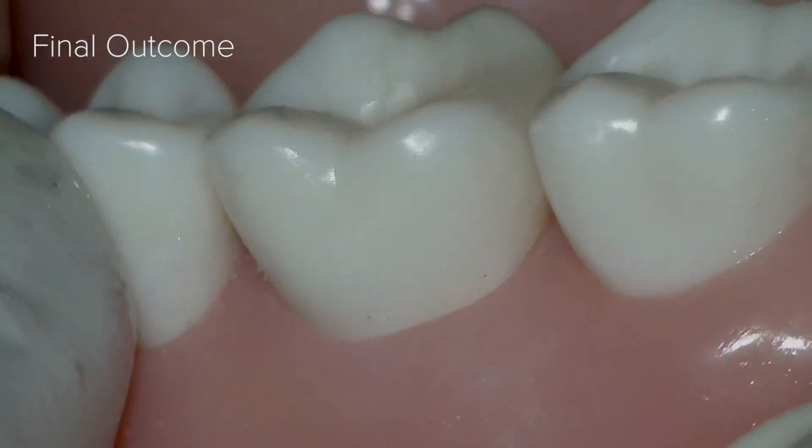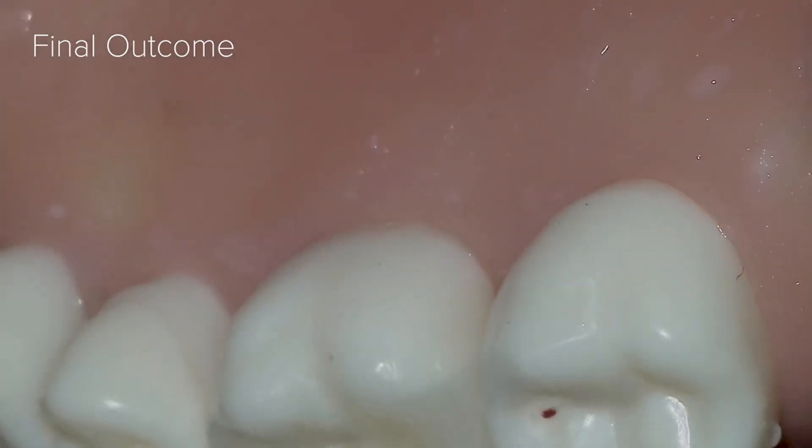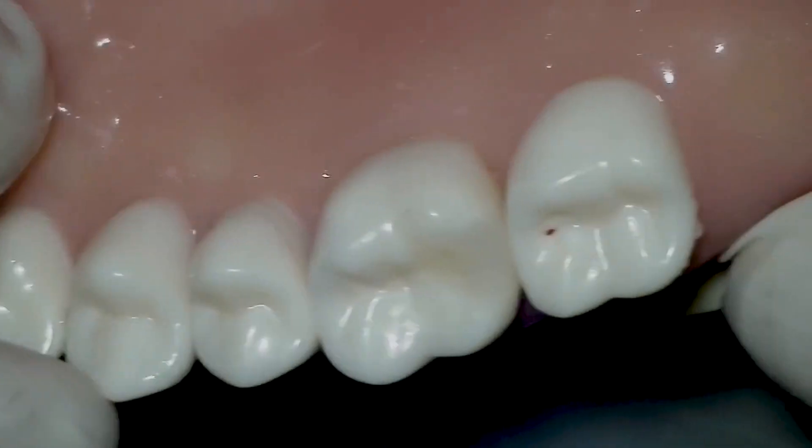The Bioclear Class 2 is a welcomed update of the traditional Class 2. It is both aesthetically and radiographically beautiful, smooth to the patient's tongue, and comfortable in function.